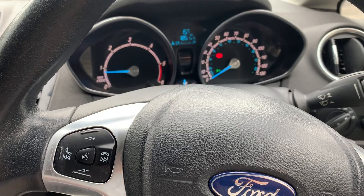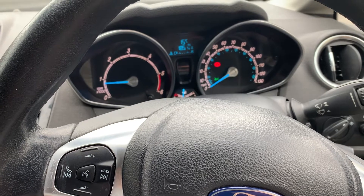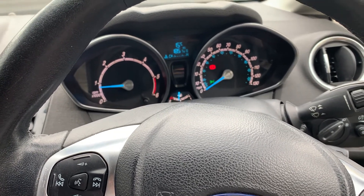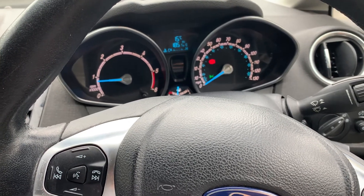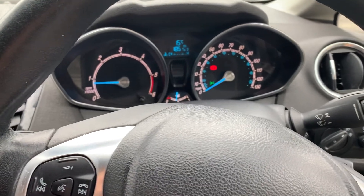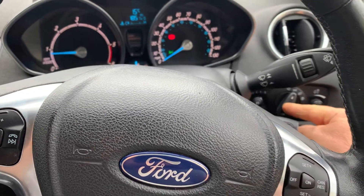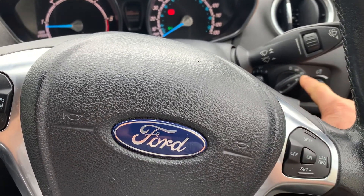In your driving test, the examiner can ask you to show how you switch your headlights from dip to main beam and explain how you would know the main beam is on. This is the headlight button — you just click on to the headlight and you can see the sign for the headlight when it is on.